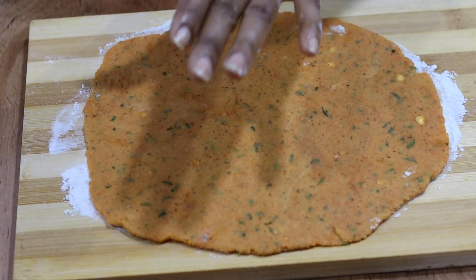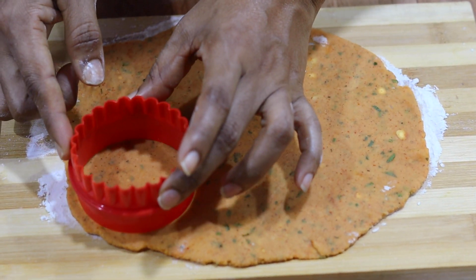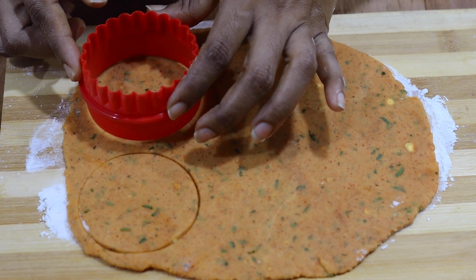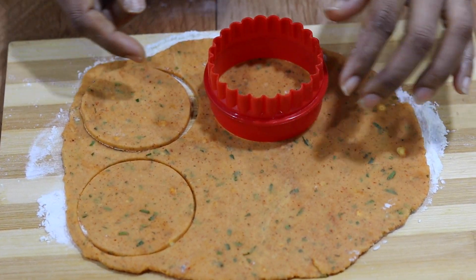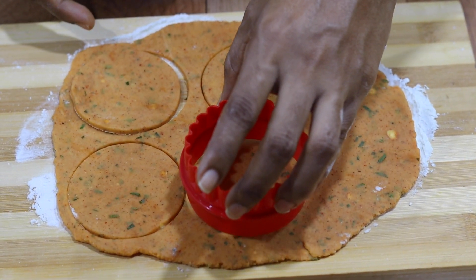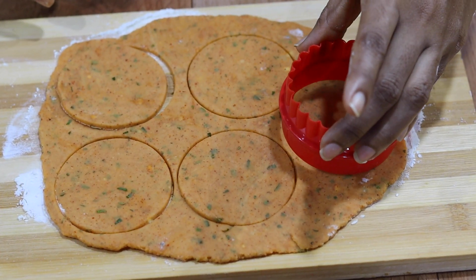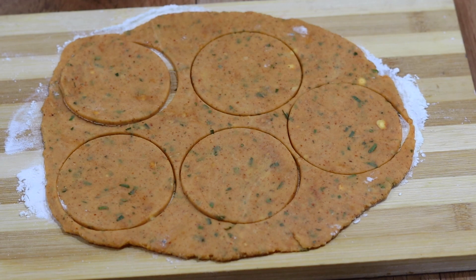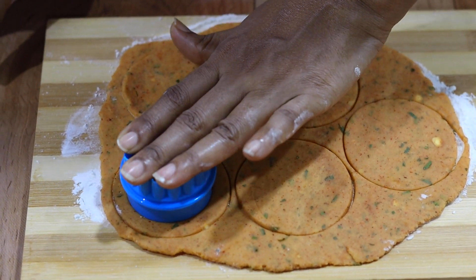Let's cut the cookie in the middle. You can make it a little more.